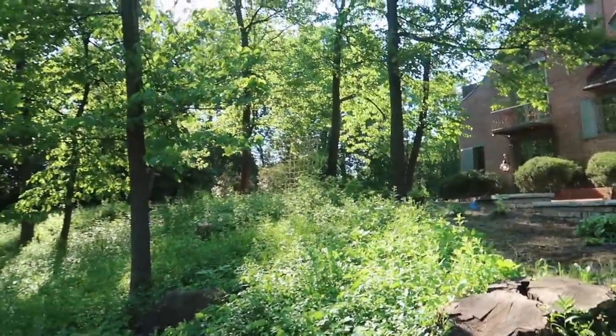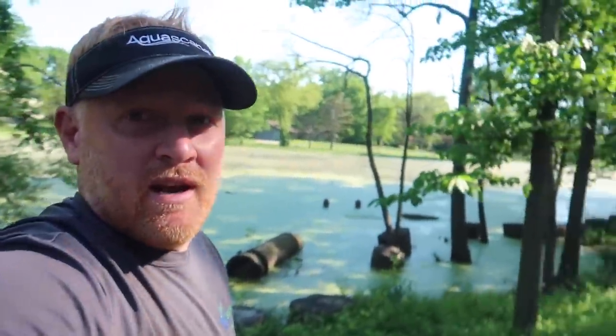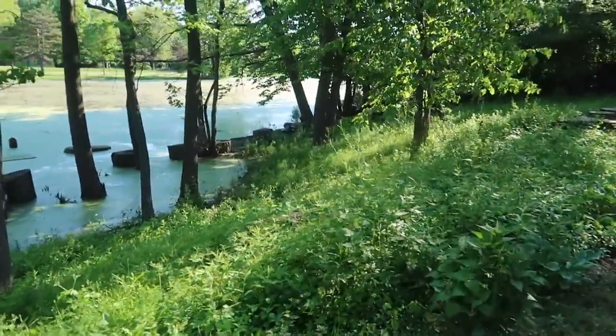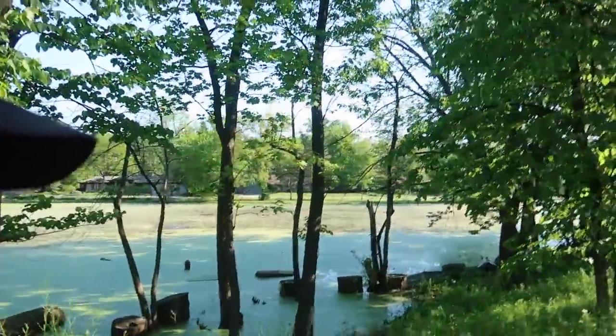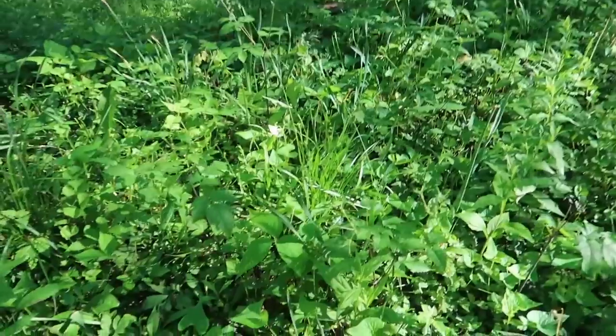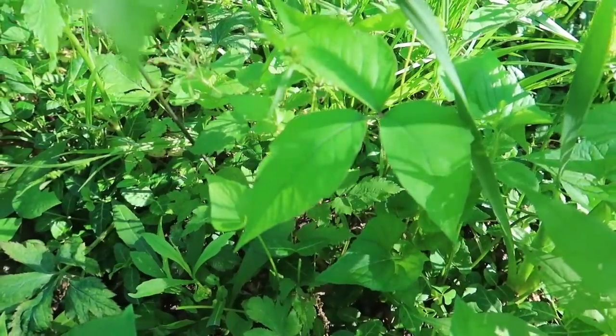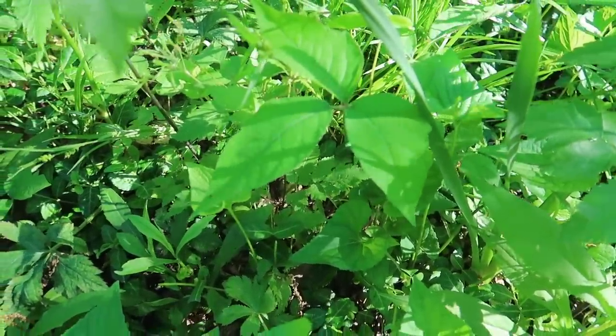The biggest obstacle is access — getting that machine back here. The second biggest obstacle, and this is a huge one for me: I am extremely allergic to poison ivy and this hillside is predominantly poison ivy. For those of you that don't know what it is — here's a big old chunk of it right there. Three leaves, kind of has that thumb on the side. It is everywhere. So I'm going to try to stay in the machine most of the day so I don't get anywhere near that stuff. All part of the job.